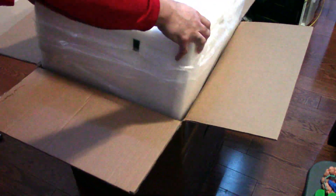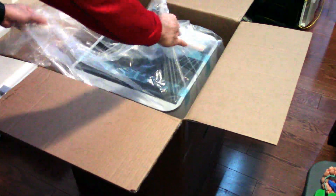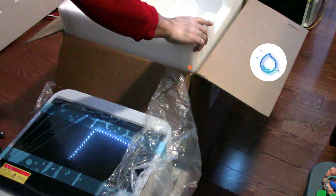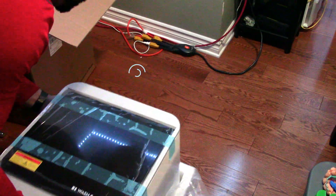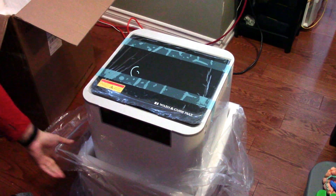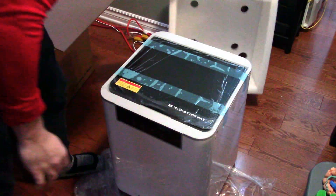The Wash & Cure Max is a beast — this thing is big and heavy. Look at the size of the box. The Wash & Cure Max can hold up to 14.9 litres. The big tub has a maximum cleaning size of 11.8 inch by 6.5 inch by 11.8 inch, which is basically 300mm by 165mm by 300mm. It can support every resin printer on the market today, even the Max with Anycubic, so this thing is essentially future proof.